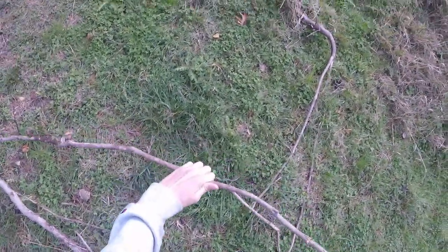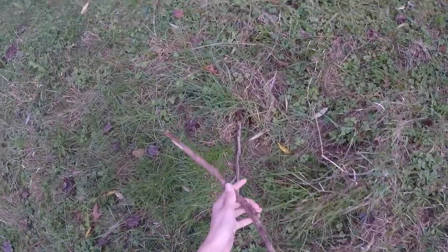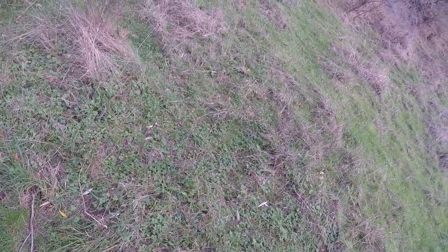We're looking for a thin but long stick. This might work. I've cut the tip off and I'm going to grab my knife and get a split going down the middle. I'll split that top bit — all right, I think that'll work.